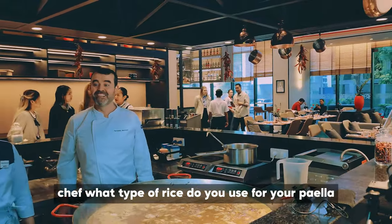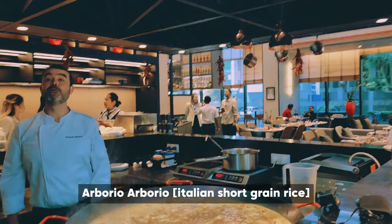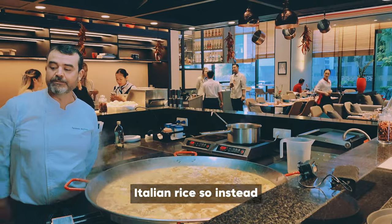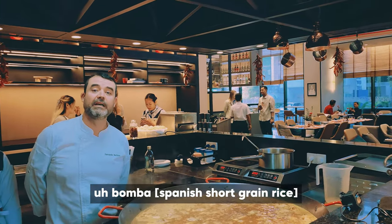Chef, what type of rice do you use for your paella? Arborio. Oh, perfect. It's Italian for rice. So, we use different kinds — Bomba. Bomba.